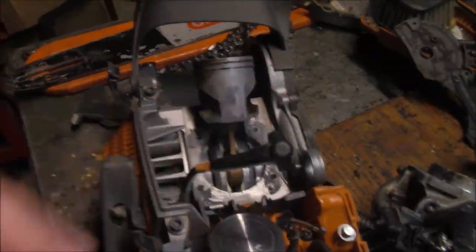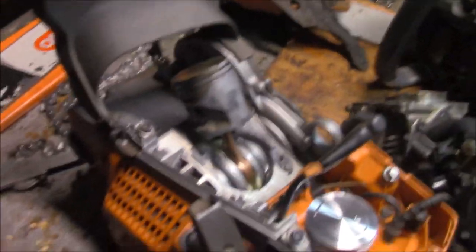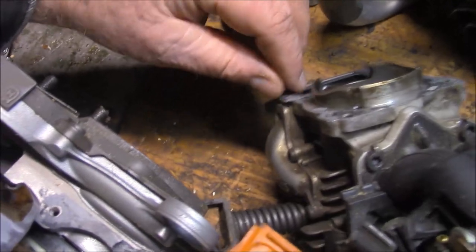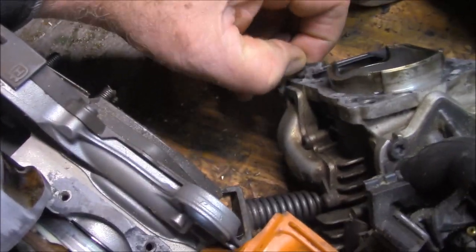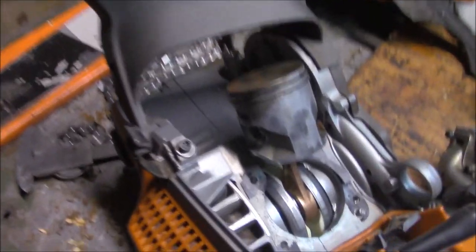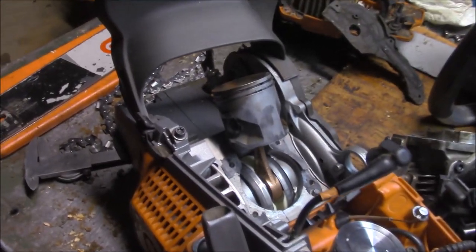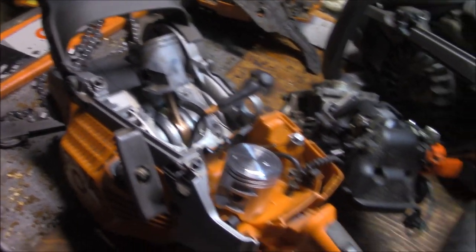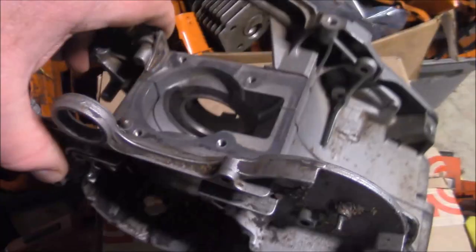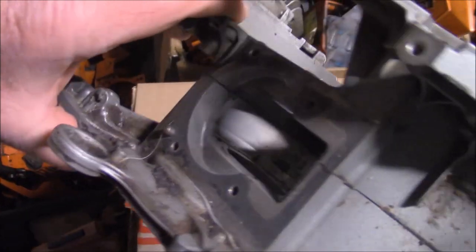We'll see whether or not that does anything other than make it rattle more. The other thing I'm noticing is that the gap is not very thick - maybe ten thousandths. Maybe we can try the 1184 piston and just see what it does. The worst I could do is go whack. And like I said, this is about bones - so maybe we'll try a no-base-gasket build on this one and test to see whether or not the cylinder is going to interfere.